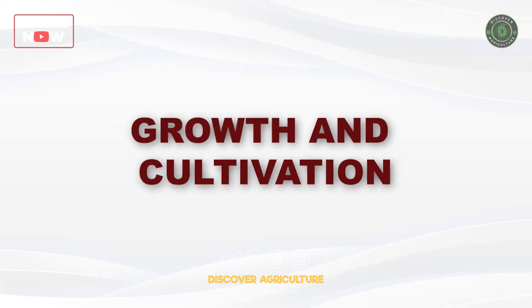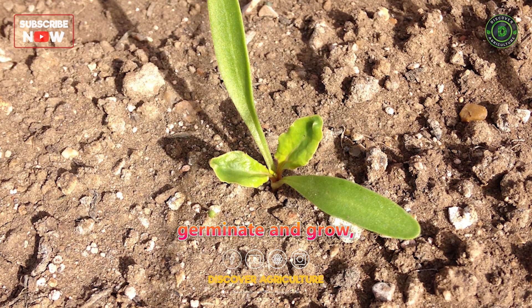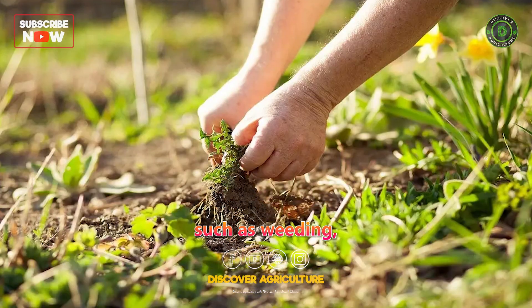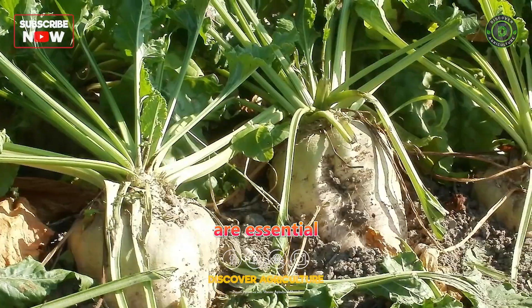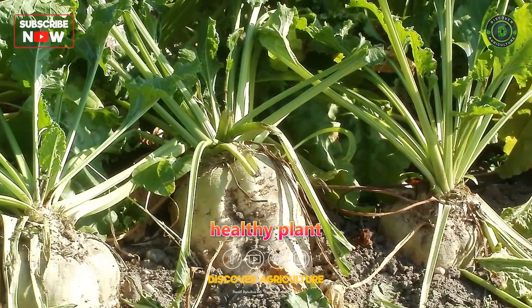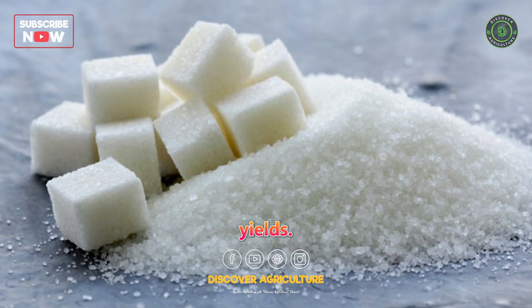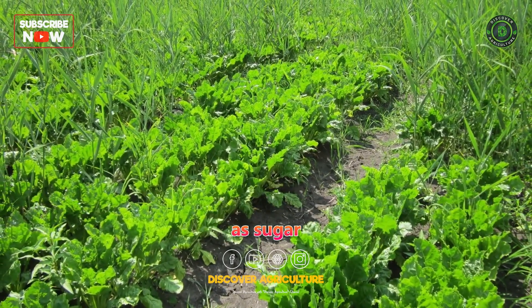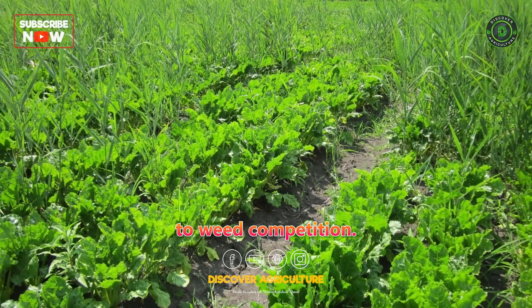Growth and Cultivation: As the sugar beets germinate and grow, regular cultivation practices such as weeding, thinning, and irrigating are essential to promote healthy plant growth and maximize sugar yields. Weed control is particularly critical, as sugar beets are sensitive to weed competition.